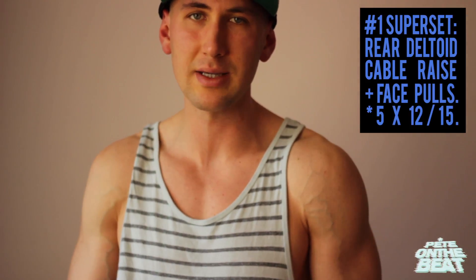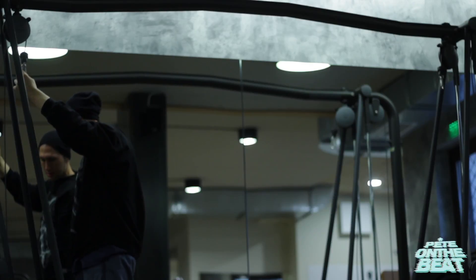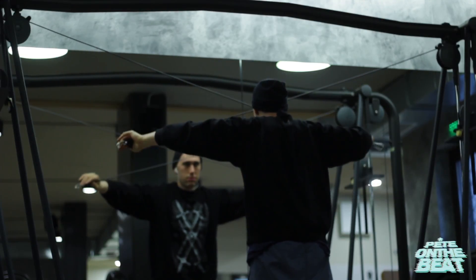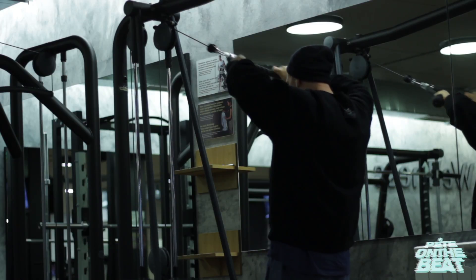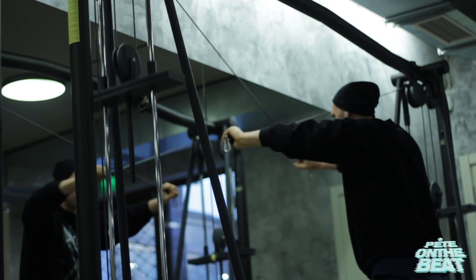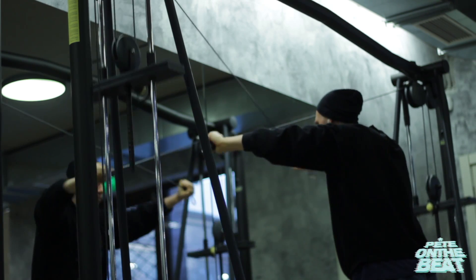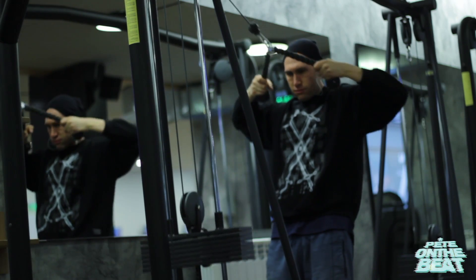The first superset is based around two exercises. The first one is rear standing cable raises and the second is face pulls. You can play around with the ratio of sets and reps to adjust things to your personal preferences, but I definitely encourage you to not change the order of the routine. We start with the rear deltoids because those are weaker points for a lot of people, and this will allow us to warm the whole joint a lot better so the chest will contract a lot better and you'll get a lot better stimulation.